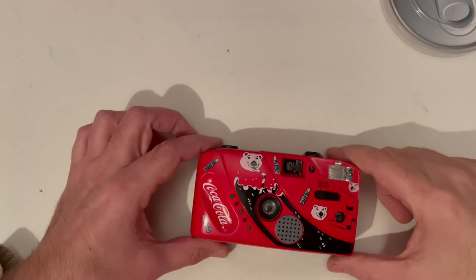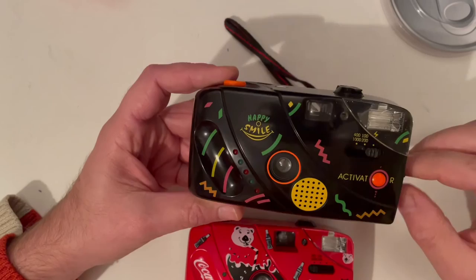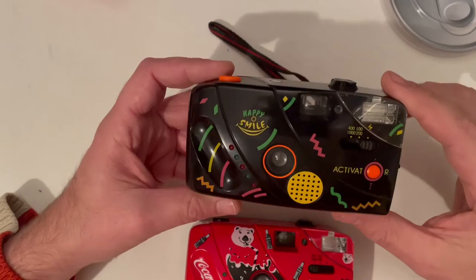There are many versions of this camera. The first one I got was the Happy Smile camera, but unfortunately the sound chip was bad. It is the same camera but with a different song, and I think it's too bad that it's not working — I think it would be even more interesting than this Coca-Cola one.